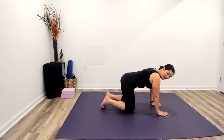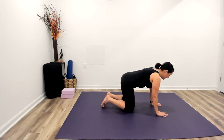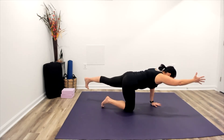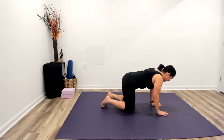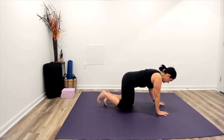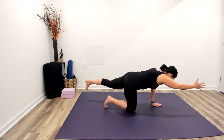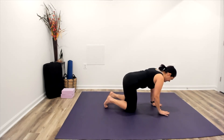Now we're going to put that together with our breath. You're only going to go as high as you can without arching the back, so really pull in through that deep core. As we inhale, we reach, lengthen, extend. Exhale, strengthen the core, bring everything back down. Again, inhale, lengthen, stretch, extend. Exhale, bringing everything back down. Inhale, reach, reach, reach. Exhale, bringing everything back in.